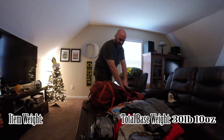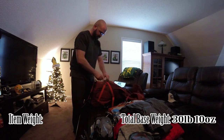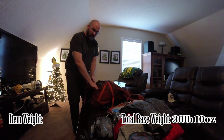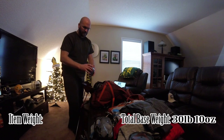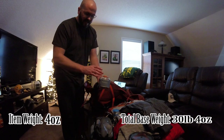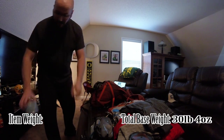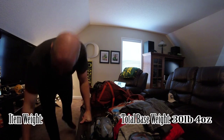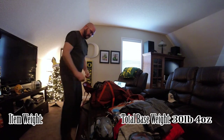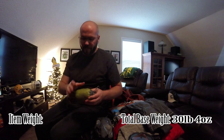Alright, that takes care of the inside pack, now the outside. On the very very bottom is my fuel canister by Jetboil. That gets us a lot of meals right there — it's still half full.